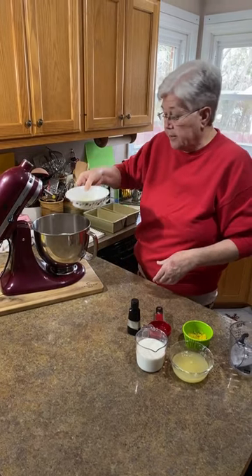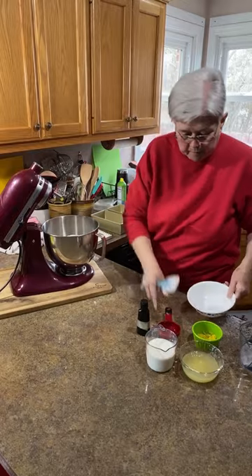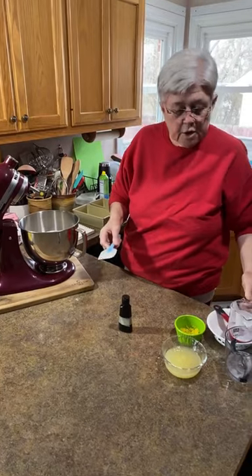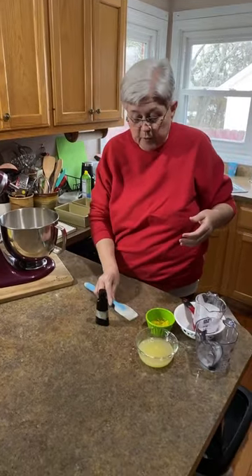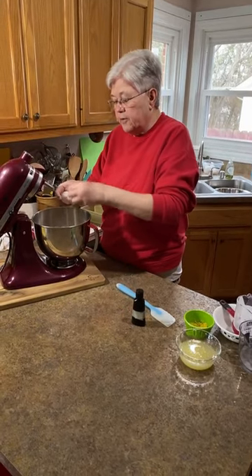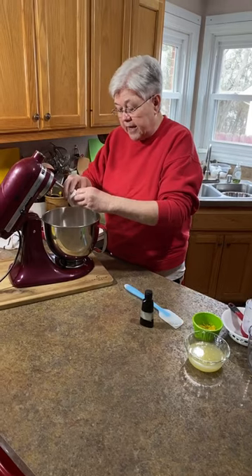Then four tablespoons of melted butter — let me get my spatula to get all that butter out. Three-quarters cup of buttermilk. You can use sweet milk — that's just regular milk — but buttermilk gives lemon things a better taste. We're going to put three eggs. I'm using three jumbo eggs; if you use large, put four. That's what I'll write the recipe as.